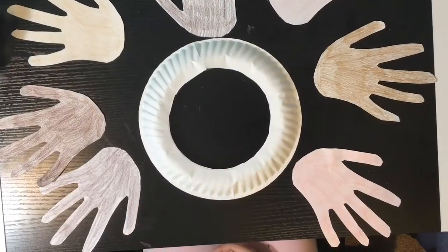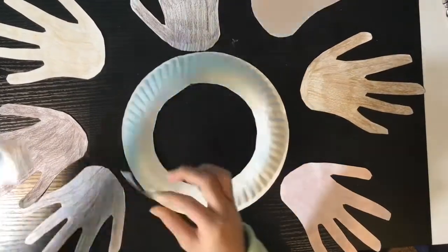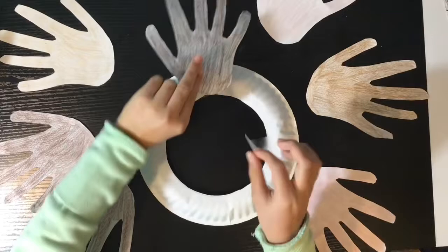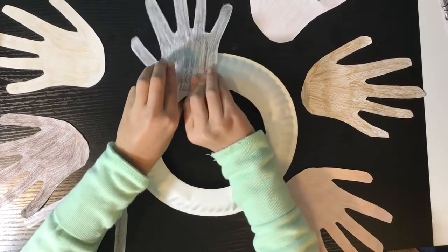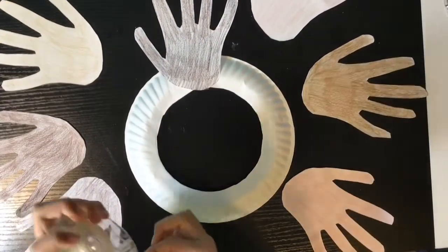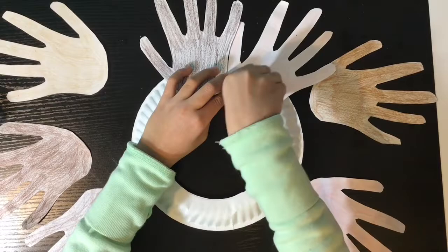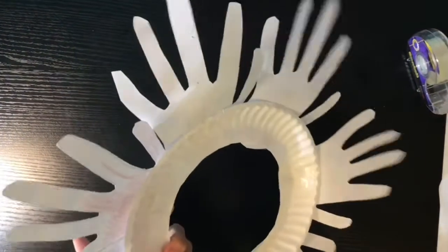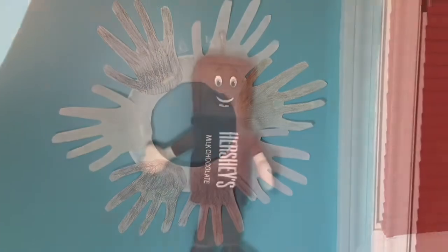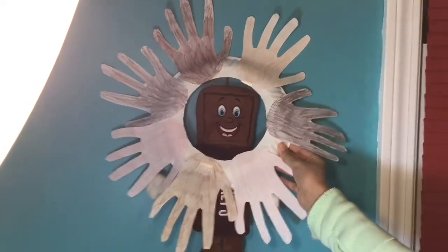Take your paper plate base, then take one of your hand cutouts and a piece of tape, and tape your hand cutout to the plate. This is how it looks — it looks so good. And to add extra support, I even taped the back of the hand print. This is how our wreath looks. You can hang it up on a wall, or it can be a photo frame. It's so cute, and you can take so many pictures and have fun with it.